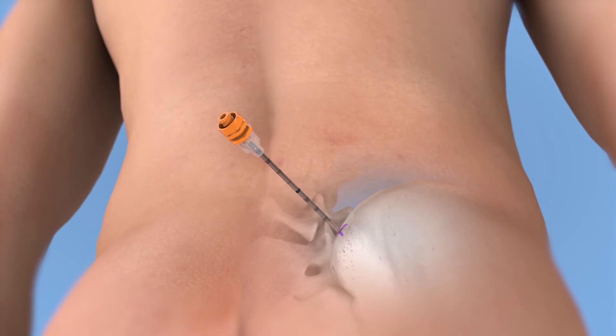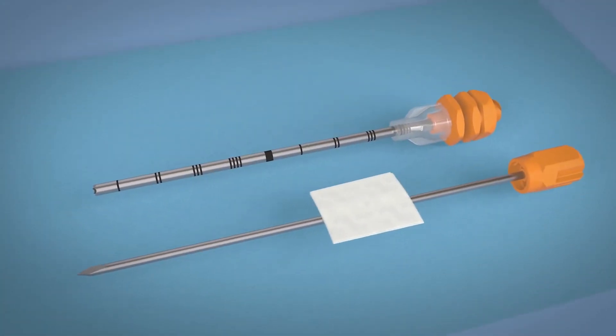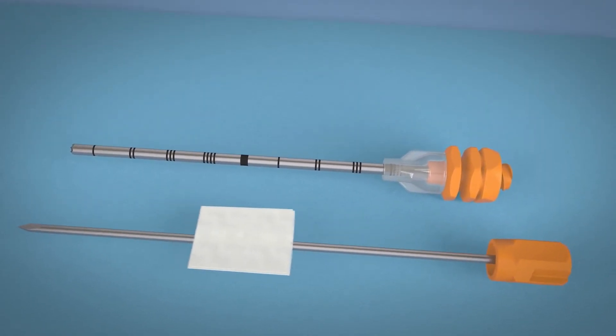Attach a syringe and aspirate the volumes ordered. Remove the cannula from the body with the driver or manually. Wipe off the stylet to remove any residue.